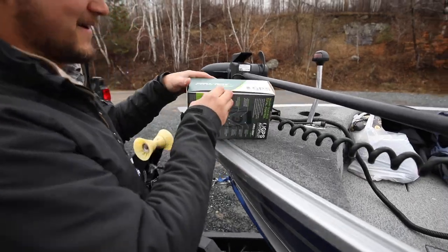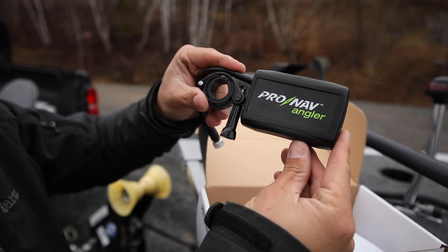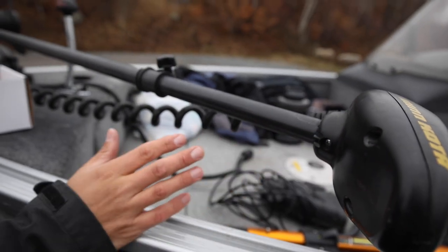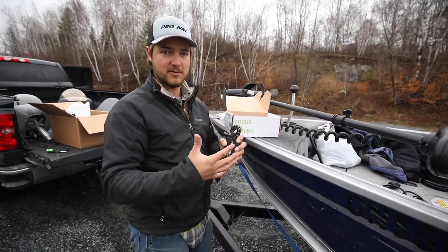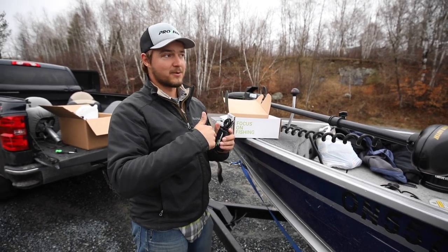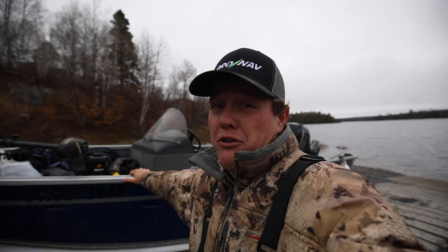We're opening up the box — this is a brand new ProNav GPS unit. We're going to add this up on top of the trolling motor shaft right here. This unit is basically going to take this old Power Drive and let us anchor, let us create routes right on our phone using satellite imagery. For these bays it's going to be great for pike fishing — we can create waypoints, hit go, and this will keep us at a cruise control so we can follow the shoreline.